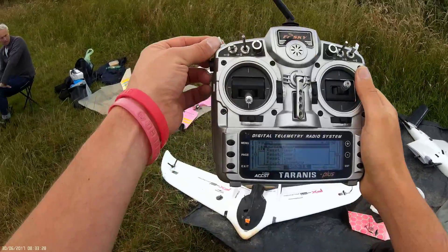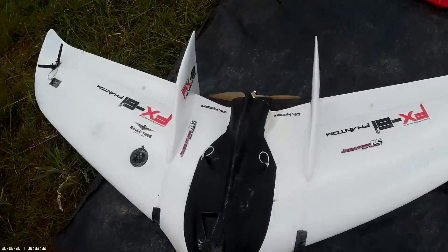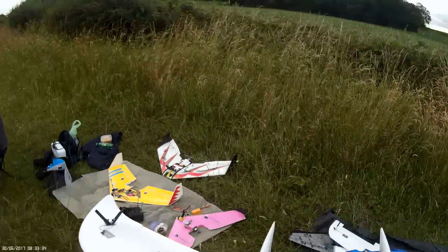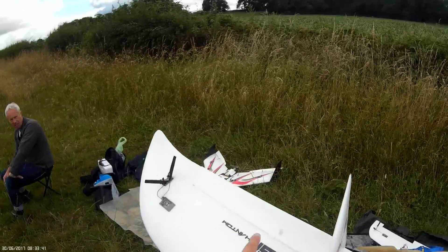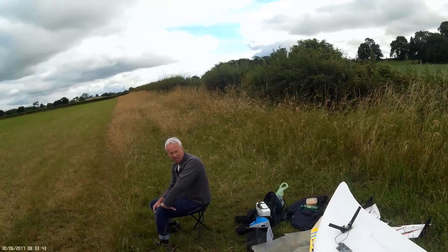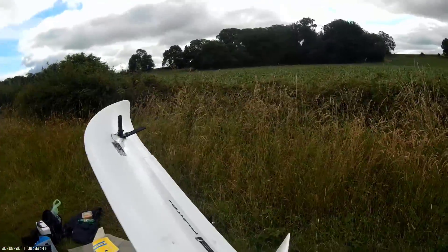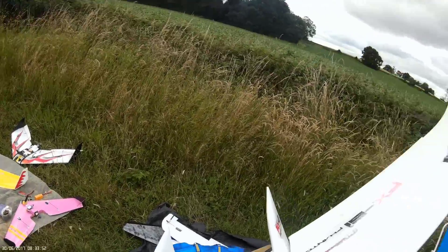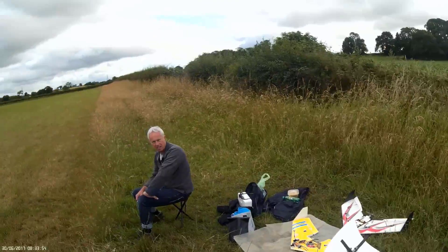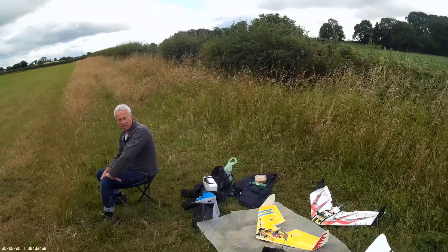I'm going to stick it in horizon mode and check the surfaces. Nose up — both surfaces go down. Nose down — both surfaces go up. Going right, one surface comes up and the other goes down, and the same on the opposite side. That's all good.